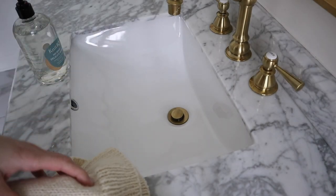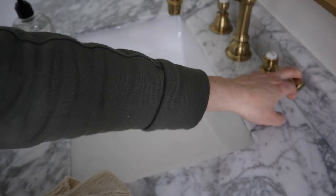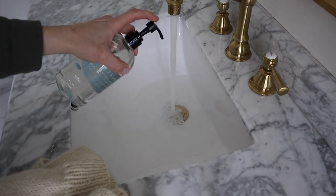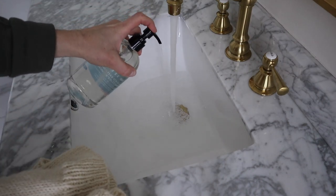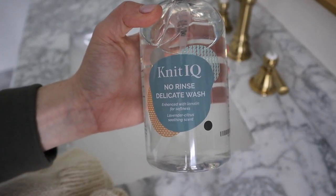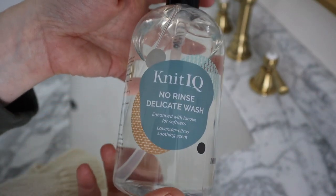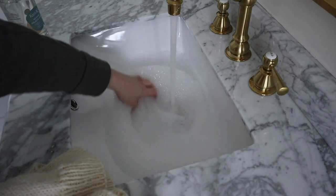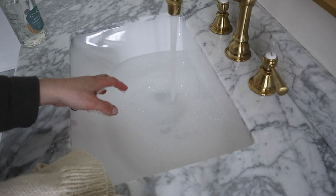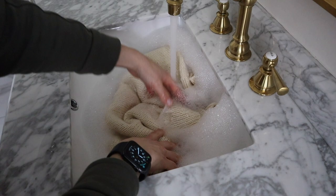I'm in my bathroom. I'm going to plug the sink up and start filling it with cold water. I'm going to do a few squirts of this no-rinse delicate wash for delicate garments — I will link this in the video description. Start filling up your sink, then place the garment in and just start getting it wet.